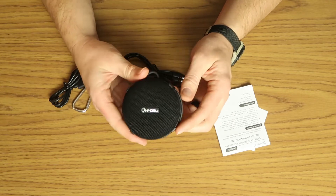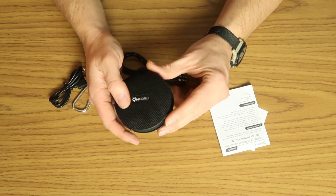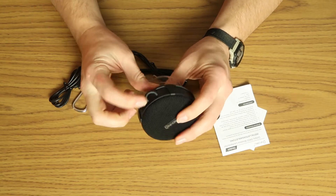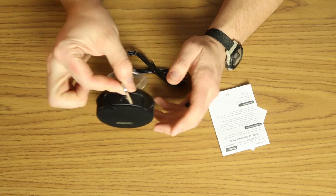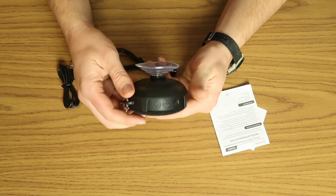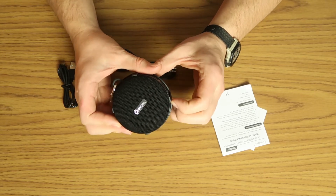Taking a look at it here, it has a cloth finish on the front with the Onfuru logo. If we turn it over, it's got a little rubber loop that can be used with your carabiner, so you could toss this on your backpack or wherever you need to have a little bit of sound with you. It's got some controls here that we'll go over in just a bit.